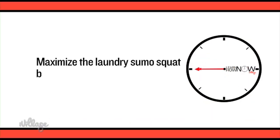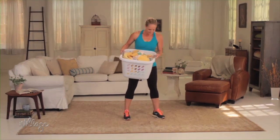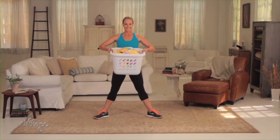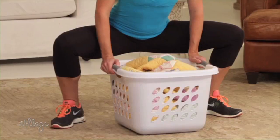Maximize the use of your laundry basket with this sumo squat pick-up. Fill your basket with toys, blankets, or books to a weight that feels right for you, then stand with your feet wider than hip-width apart, knees and toes slightly turned out, holding onto the basket. Bend your knees and lower your hips to the floor, keeping your chest lifted, your back straight, and your knees behind your toes.